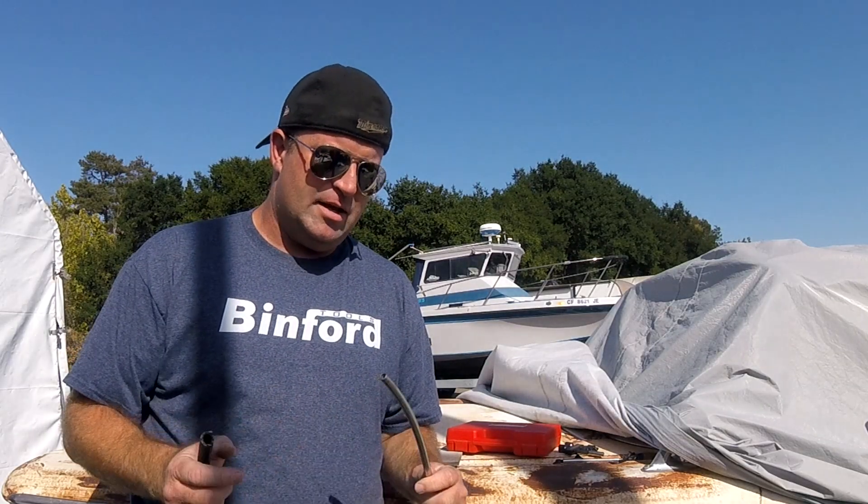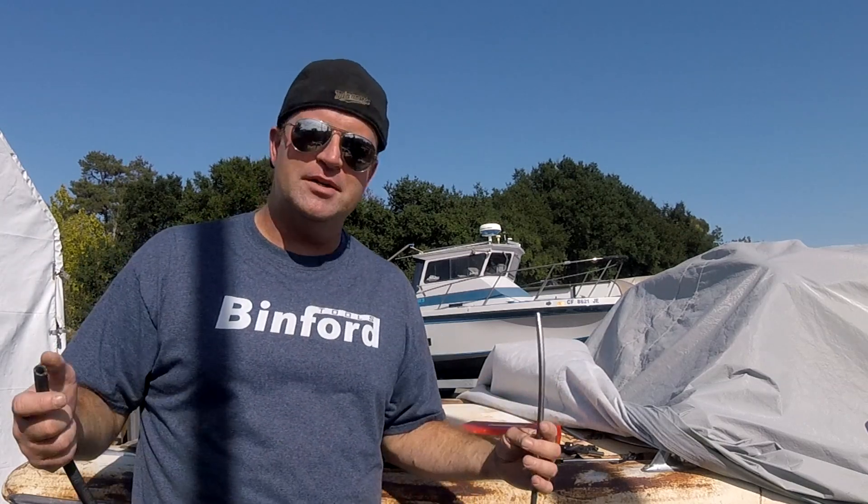Hey, what's up YouTube friends and family, it's Cousin Ryan. I wanted to do a quick little video just to show you the caveat of buying a generic tool as opposed to a name-brand tool on Amazon. What I needed was a flaring tool — never used one before, watched videos on YouTube, pretty straightforward.